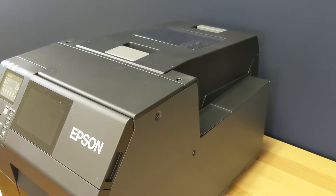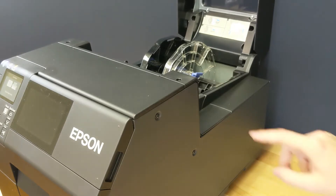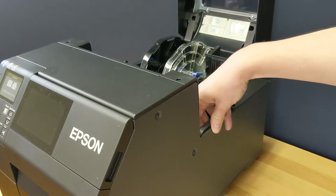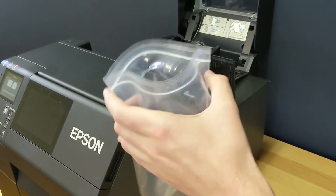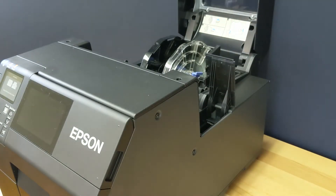To remove the old maintenance box from the printer, open up the media cover using the forward latch and locate the maintenance box cover panel. There will be a hook-shaped tab on top of the maintenance box — stick your finger in and pull it up and out of the printer. Using the plastic bag that came with your new maintenance box, slide the used maintenance box inside and go ahead and throw that away.